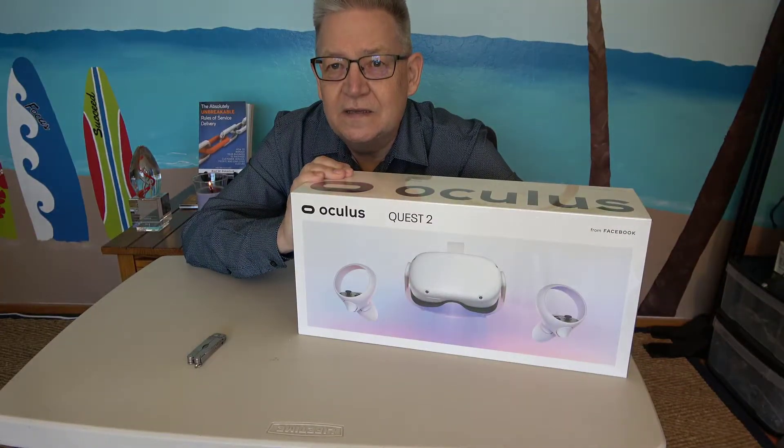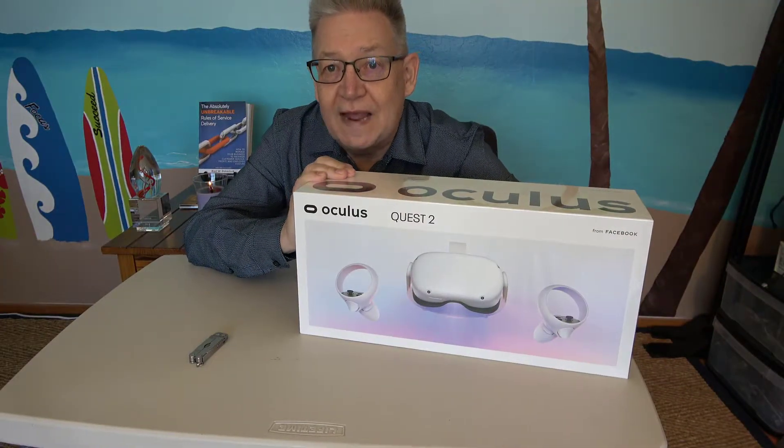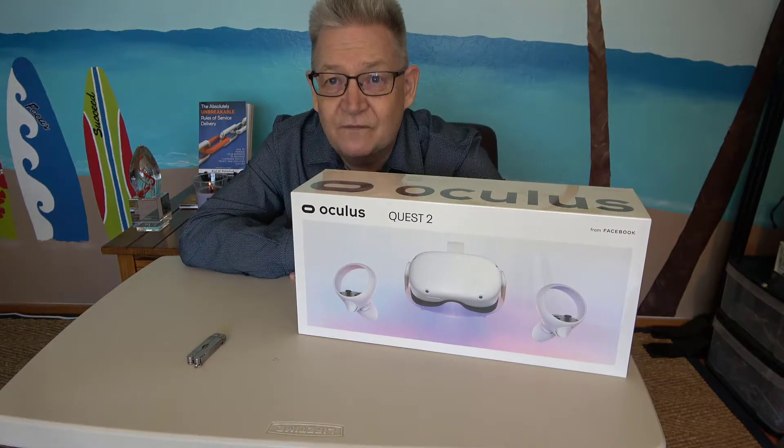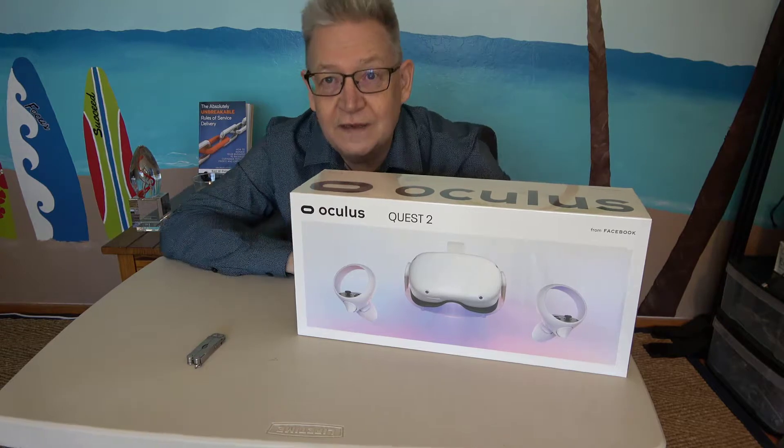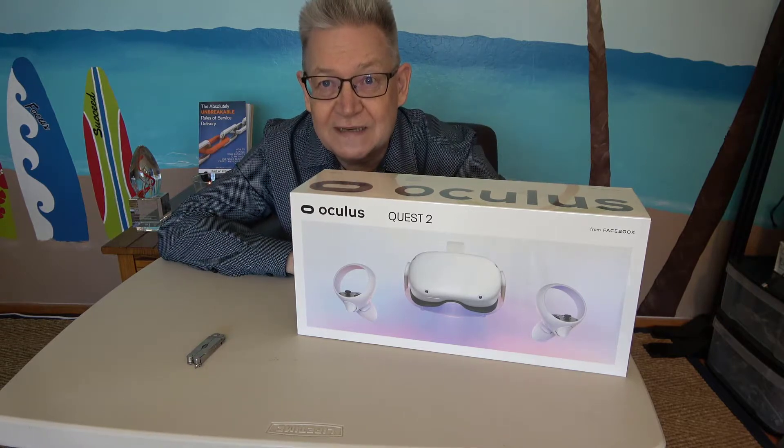My company is tiptoeing into the world of virtual reality, so I bought this Oculus Quest 2 headset. I thought it's time to do another unboxing video.